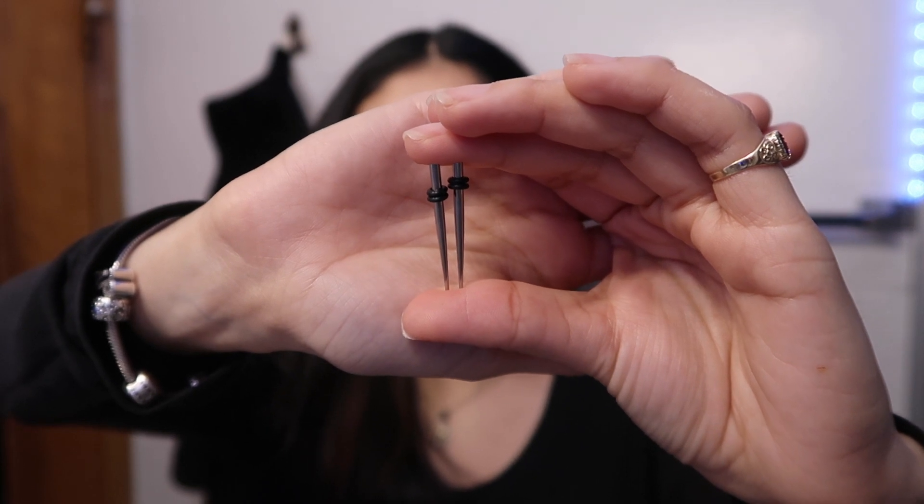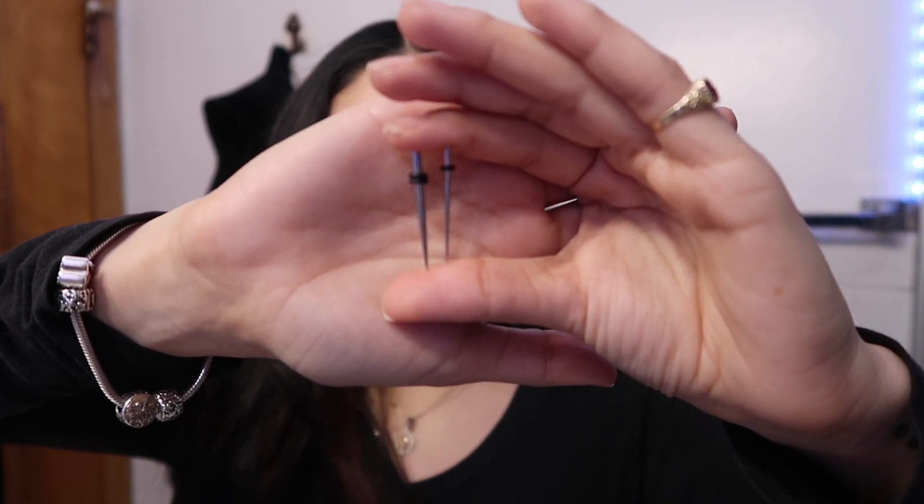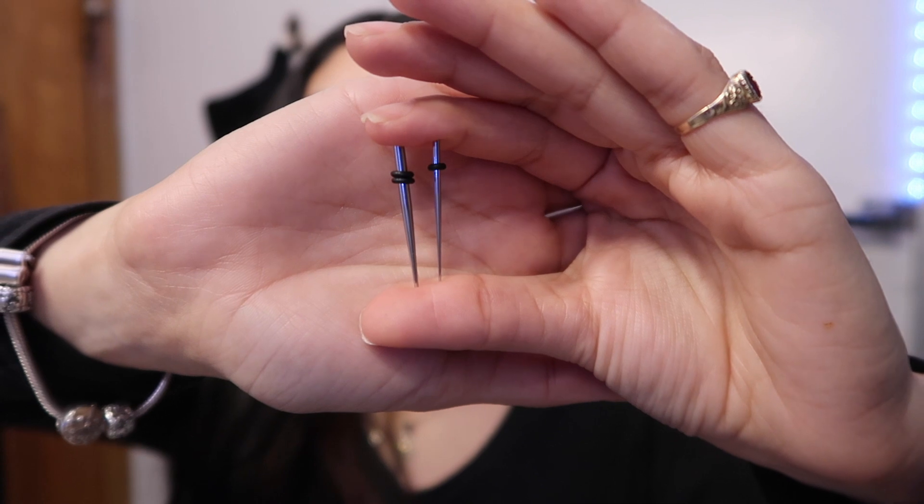I just pulled it out like nothing — it went in so easy. So I said we were bumping up to a 12 gauge, but I lied, I meant a 10 gauge. This is what the 10 gauge looks like, slightly bigger than the 12. Let me do a comparison of the 14 and the 10 — the 14 is on one side and the 10 is on the other. There is a pretty distinct size difference. The 12 gauge just slid right through with no resistance, which is why we're moving up to the 10.